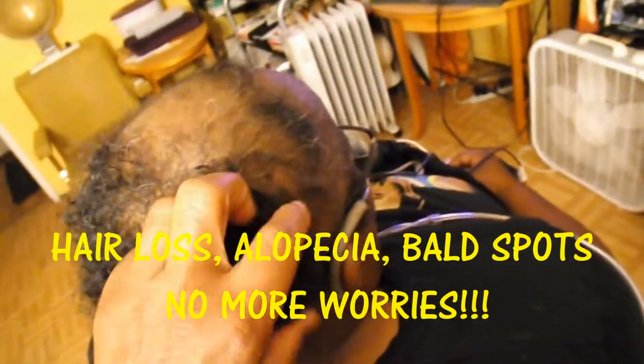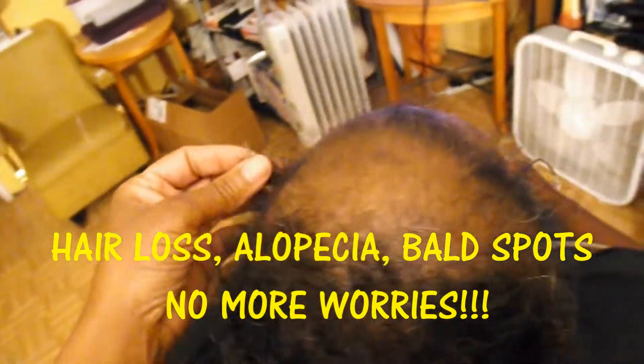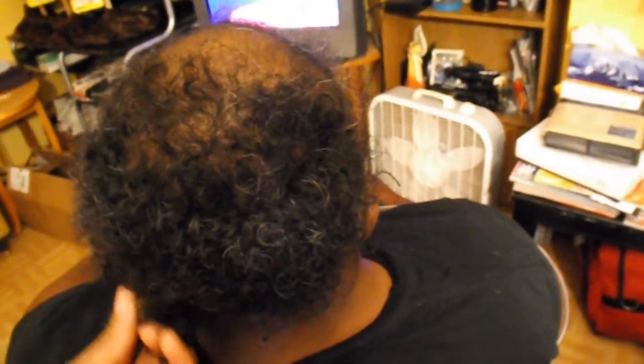I'm ready to do a full sew-in. We're going to be using some wavy hair and I'm going to do a swoop in the front. This is my client and we are going to show you how we can do a full sew-in using a weave net. We're going to go ahead and get started and we'll be back to show you our first process.